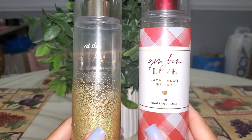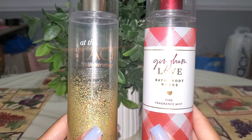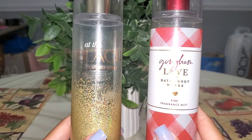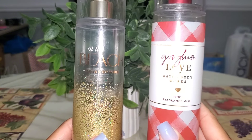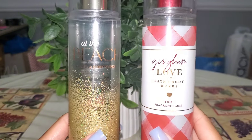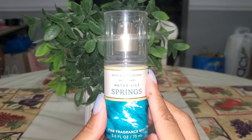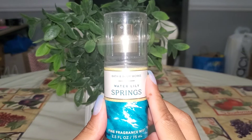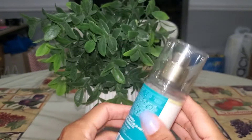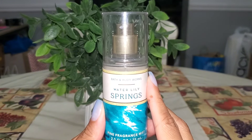Then I managed to finish up two fine fragrance mists — At the Beach and Gingham Love. Gingham Love was a nice scent but not my favorite, so I would pass on it if it returned. I enjoyed At the Beach mostly by layering it with other coconut, beachy, or fresh fragrances. Gingham Love didn't have long-lasting power and lingered more on my clothes than my skin. I also had a little mini of Water Lily Springs — really nice, actually full-bottle worthy. I really enjoyed this one on its own and layered with other fresh aquatic scents. If it returns I would definitely repurchase it in the full size.